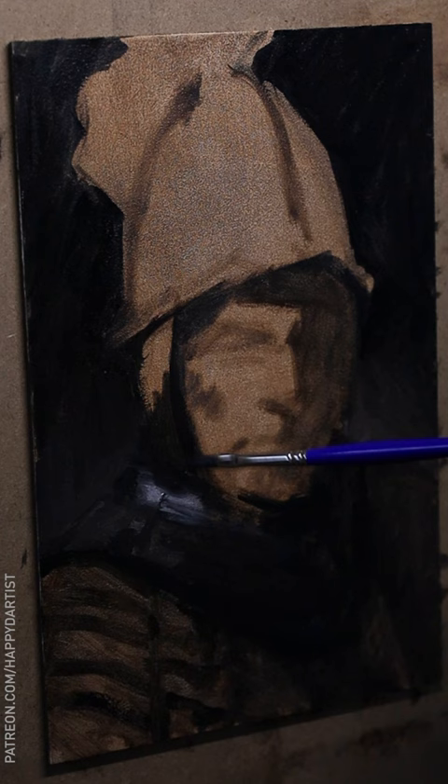But for the sake of this study, no matter who painted it, it's still a great piece to learn from in Rembrandt's style when studying this new technique I have never used before.